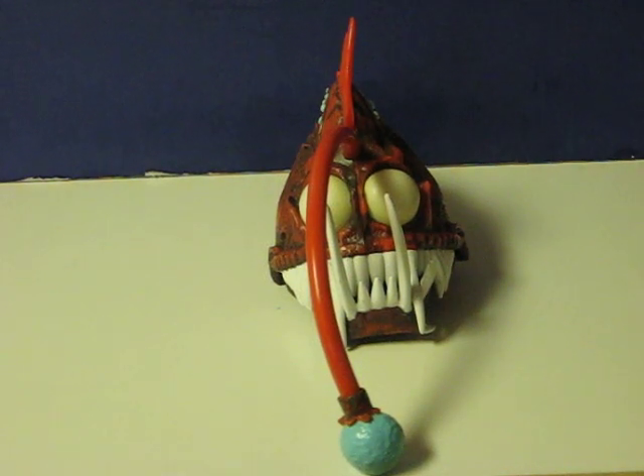This is the angler fish from Finding Nemo. He's going up for sale and this is just a quick demonstration to show what he does.